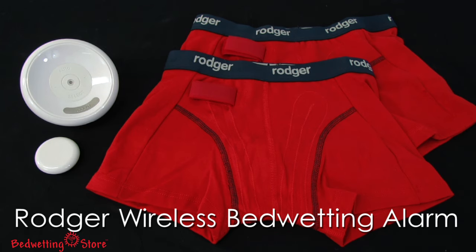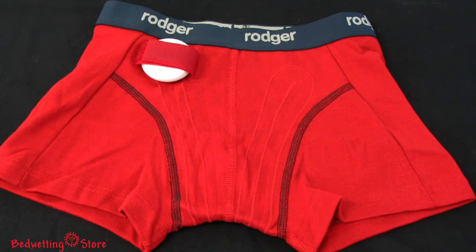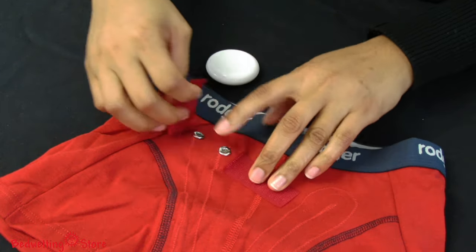The Roger Wireless bedwetting alarm system features unique moisture sensing underwear and uses wireless technology to solve your child's bedwetting problem. The comfortable unisex briefs have sewn-in moisture sensing threads which allow the entire brief to sense the urine. This enables the Roger Wireless to detect wetness faster than most other bedwetting alarms and saves you from having to worry about sensor placement.